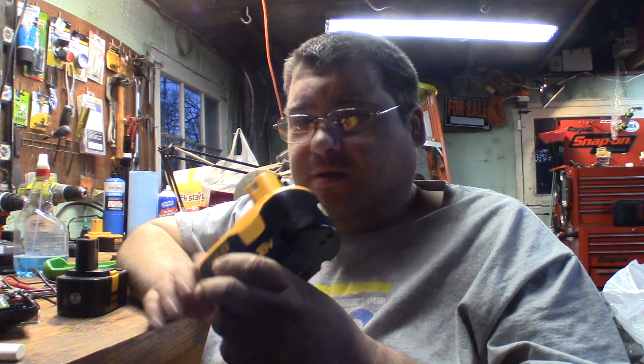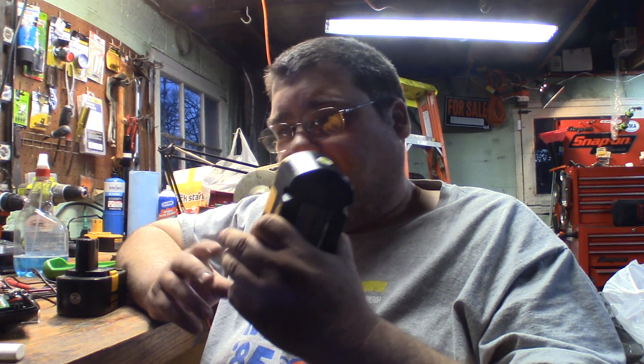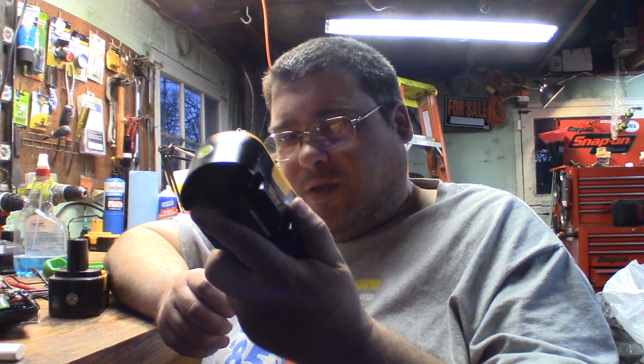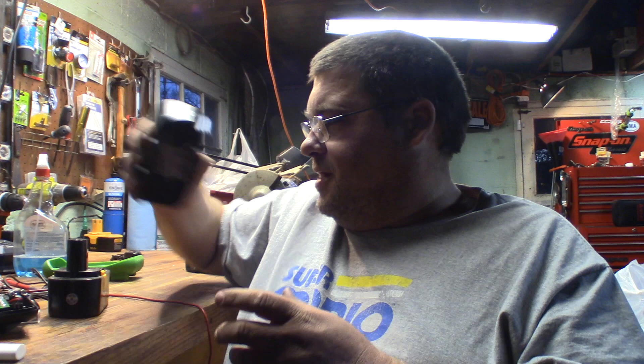NiCads will outlive a lithium except for that whisker problem. The way you avoid that from happening is never store your batteries topped off and never keep them on the charger. When the charge is at its maximum is when the whiskers really start to grow because the battery is trying to take more current and can't. When I take these off the charger, I run them a little while, let them run down a bit, then let them sit. A lot of people start having batteries that don't hold a charge so they just leave them on the charger — that actually makes the problem get a whole lot worse a whole lot faster.